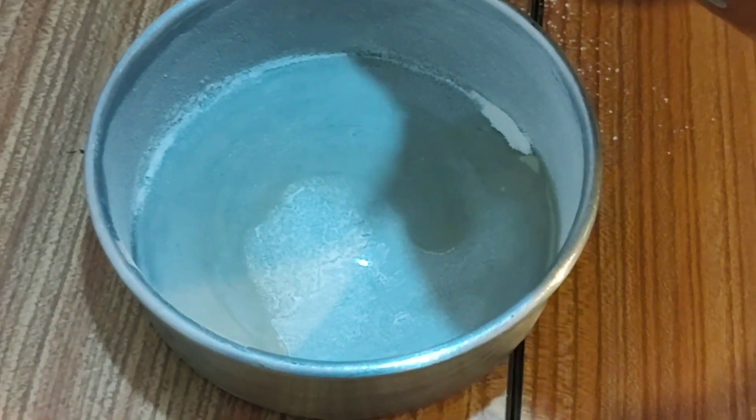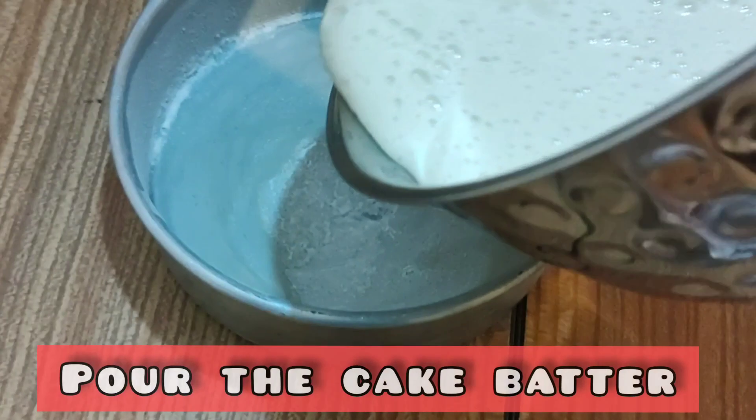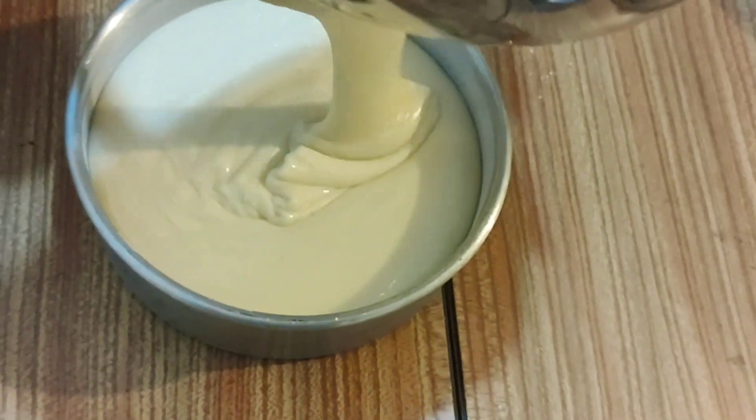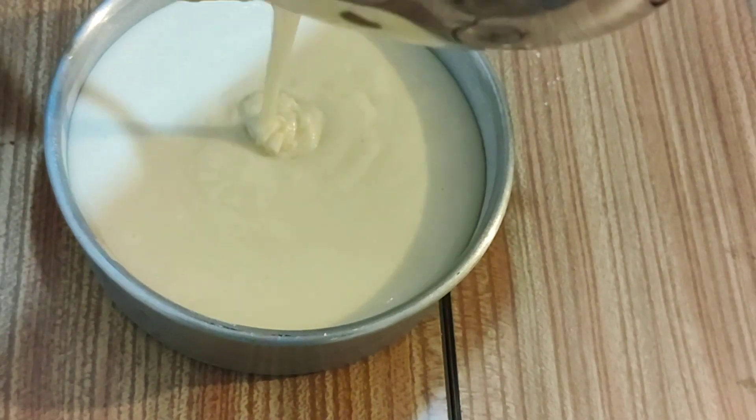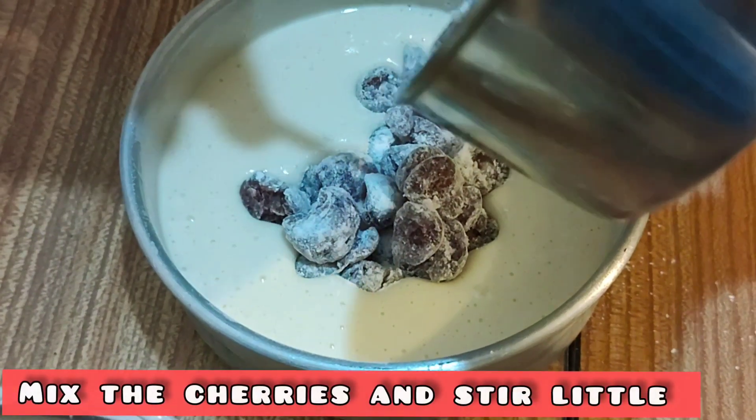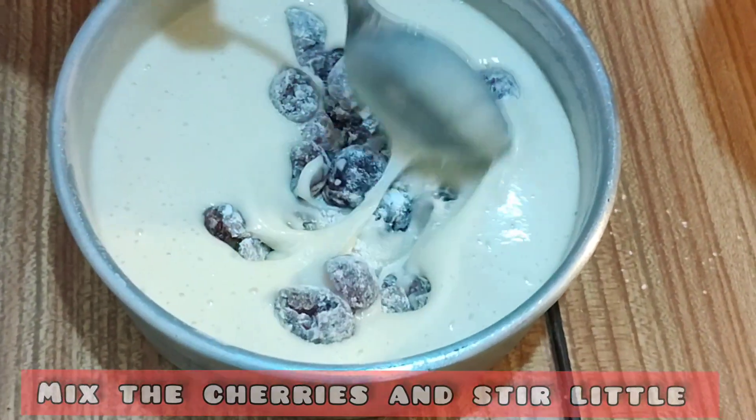Mommy, give us a minute. Yes, just a minute. I am just putting all the cake mixture into it, leaving all the cherries inside. And a little stir.